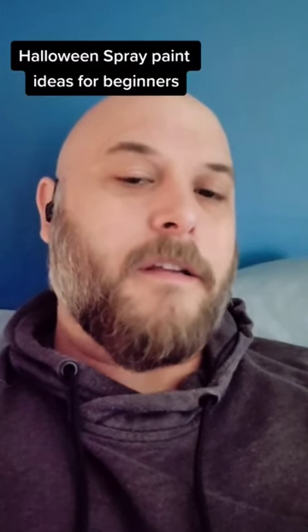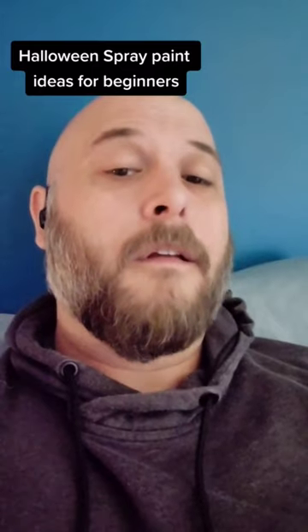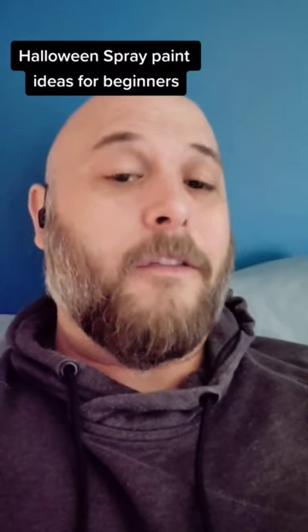So I picked up some Halloween decorations at Dollar Tree. I figured I could use them to make some paintings, so here's some easy painting ideas for Halloween.